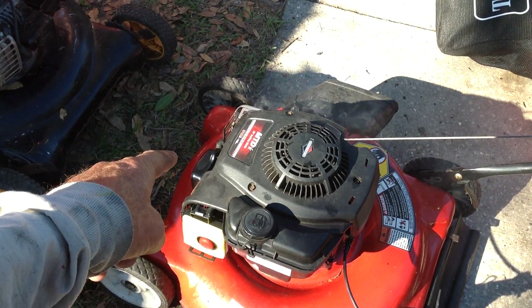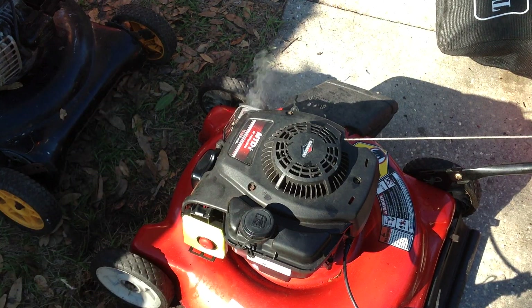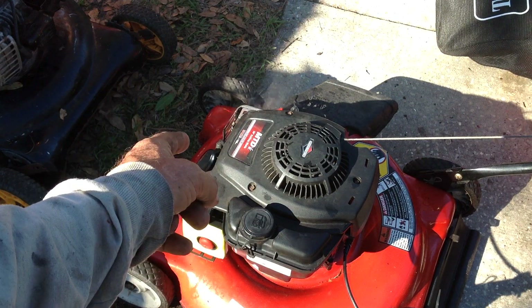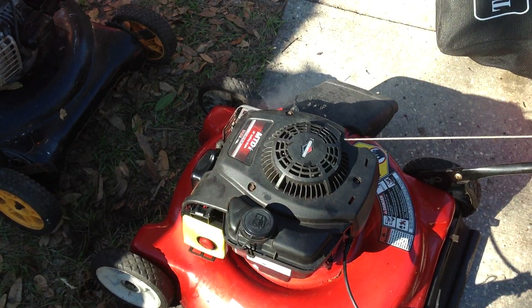It's smoky on this one, which I'm not worried about. I had it upside down when I was messing with it, so I just need to let this run for about 10 to 15 minutes and burn off that excess oil that got into the exhaust. I'm not worried about that at all.